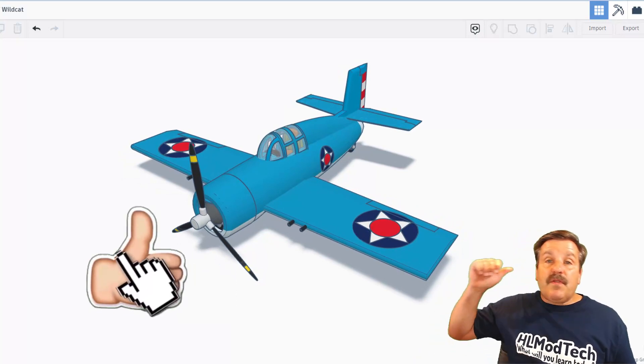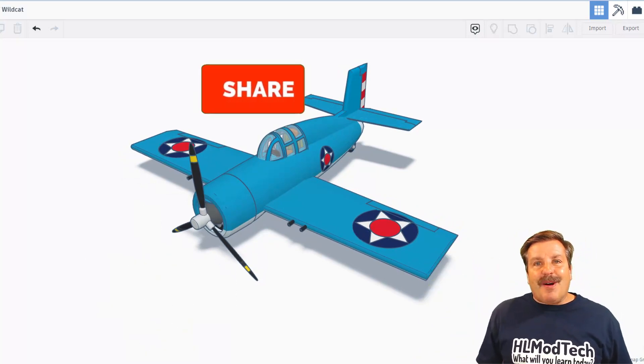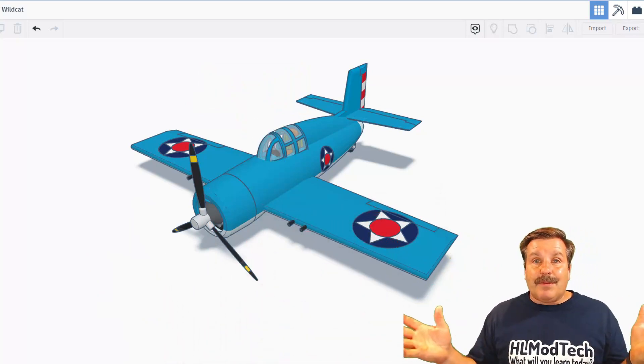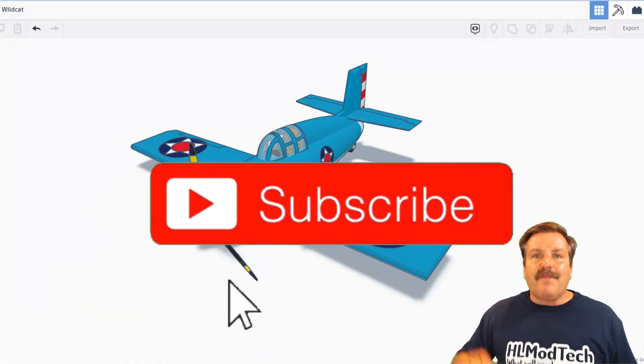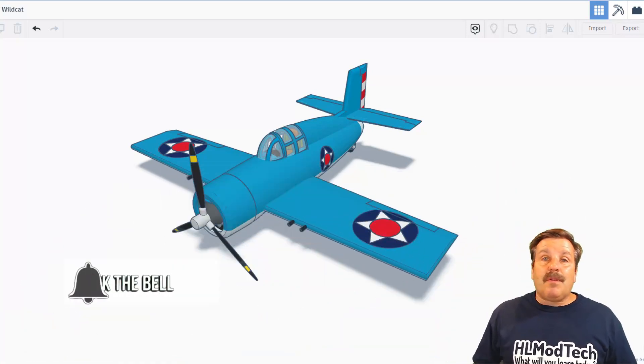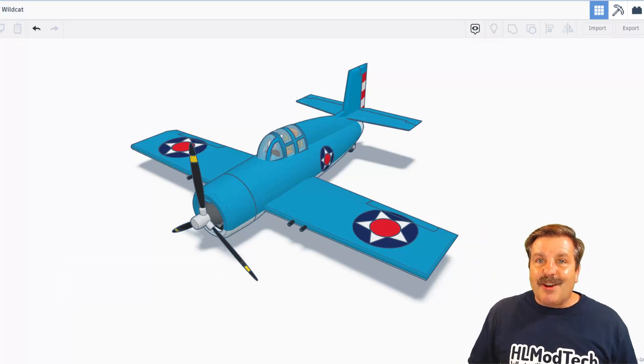Friends, if you enjoyed this video, please give it a like. Please also hit that share button so more people can learn about HL Mod Tech. If you've got a question, comment, or suggestion, add it down below. And if you haven't subscribed yet, what are you waiting for? Smash that subscribe button. And last but not least, hit that notification bell if you want to be the first to know when there's a brand new video from me, HL Mod Tech.